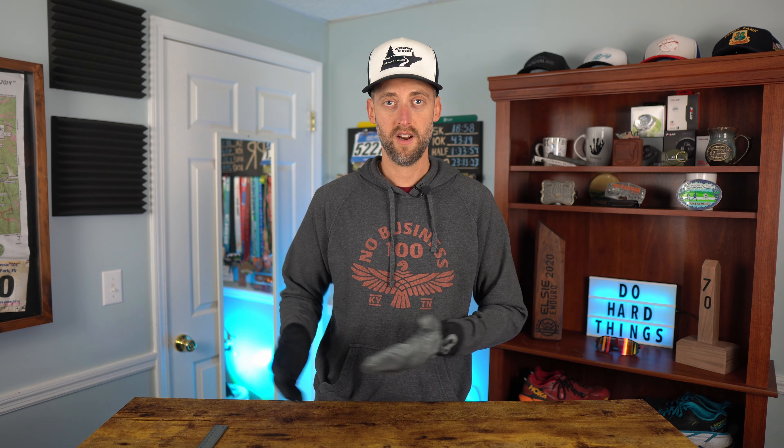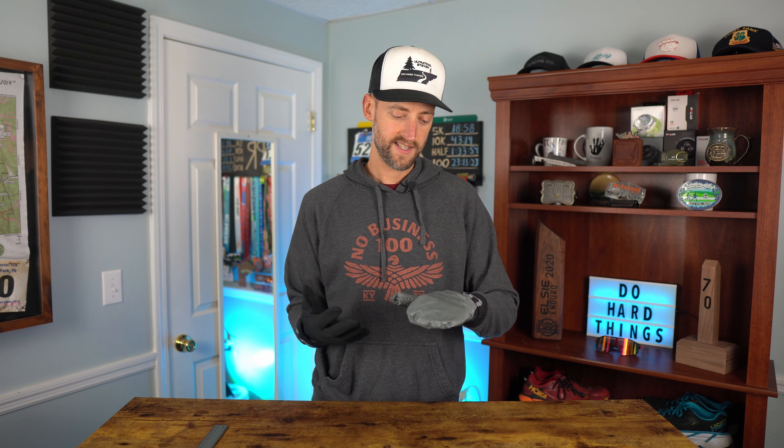As far as durability goes, the gloves seem to be constructed pretty well. The seams are all nicely done and there's no fraying fabric or strings. I've had these for a few weeks and worn them a number of times, even washed them once already. Ultimate Direction recommends hand washing and tumble dry low, but I just threw them in the washing machine on casual cycle and dried them on low — they didn't shrink and it worked out fine.